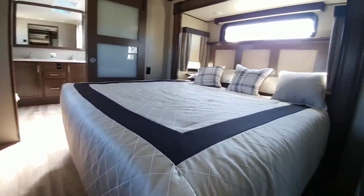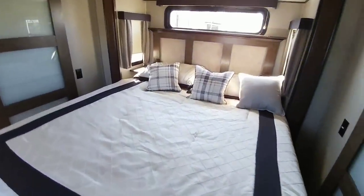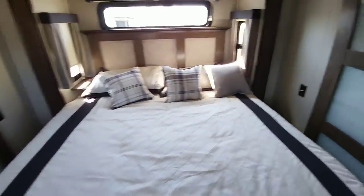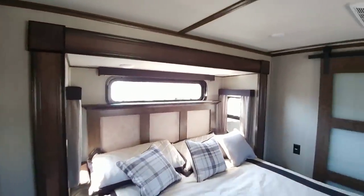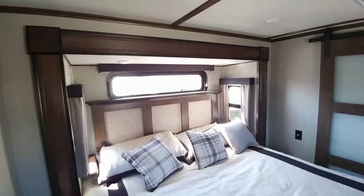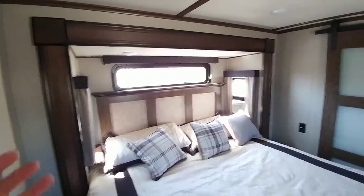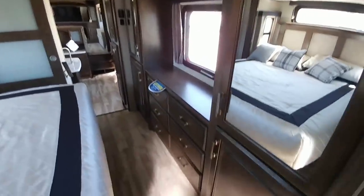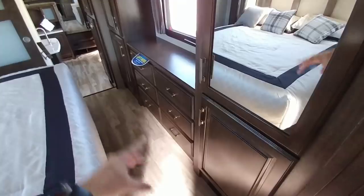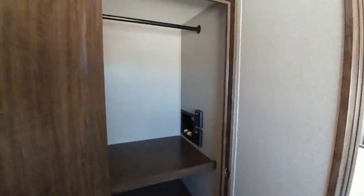Stepping up to the bedroom, you can see it has a king-size bed with a good amount of space on each side, so you're not going to have much of an issue getting around the bed — they actually gave you quite a bit of space. There are some nice windows to the side and on top. Manufacturers are looking to do this more, but I'm not a huge fan of putting all these windows around the bed — most of the time I want it dark when I sleep. On the other side, you have a very nice dresser at the end with lots of storage space. It does have room for a stackable washer and dryer or a combo unit.